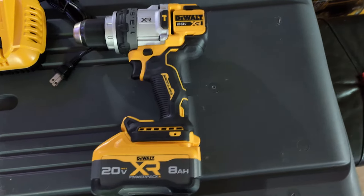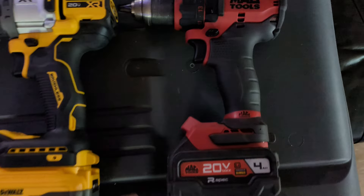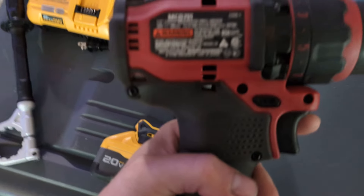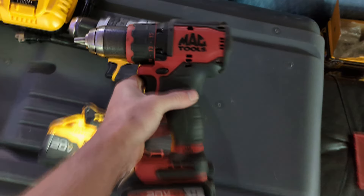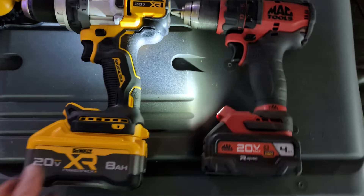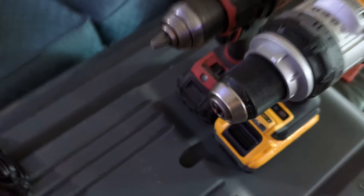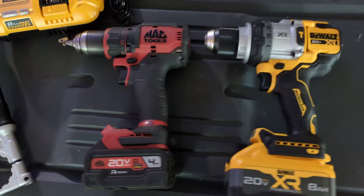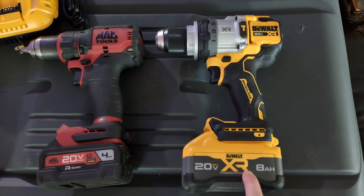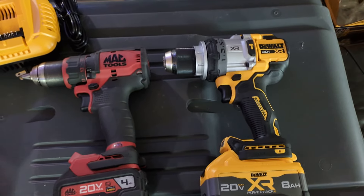Let me compare the sizing of the 1007 to some other drills. Compared to the first cordless drill I bought for work — the MAC MCD971, which is basically a DeWalt but a little bit nicer — you can see the size difference: the 1007 is just girthy. Anyway, that's the new guy. I'm excited to see how this battery performs on the 961 and the impact wrenches. Thanks for watching — please like, comment, subscribe, and have a good one.